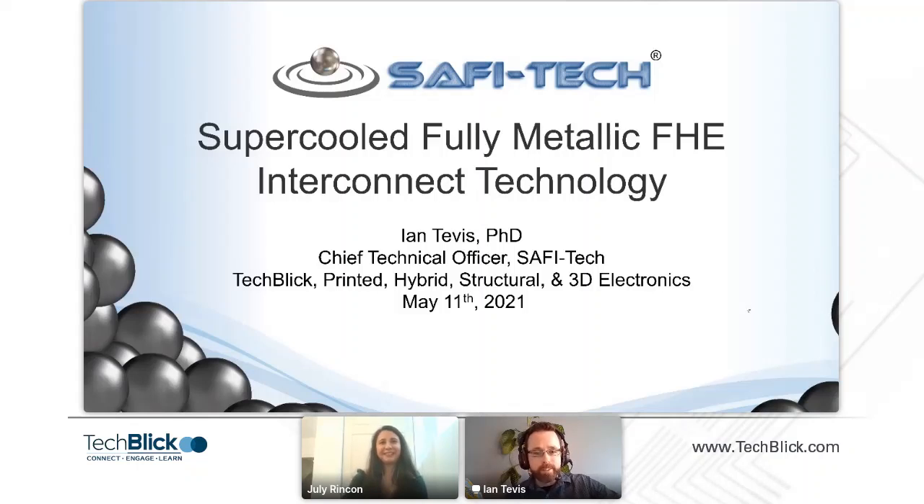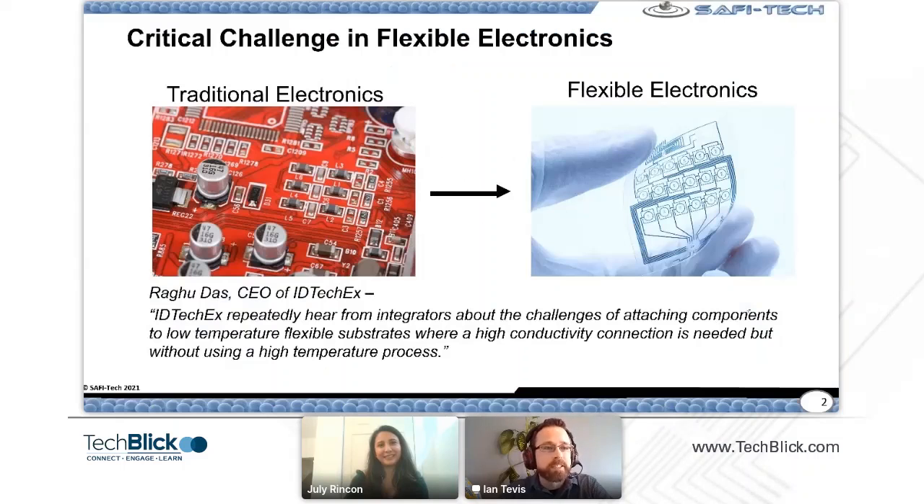Thanks, Julie, for the introduction. We're going to give our presentation on our supercooled liquid metal technology made here at SAFI Tech.